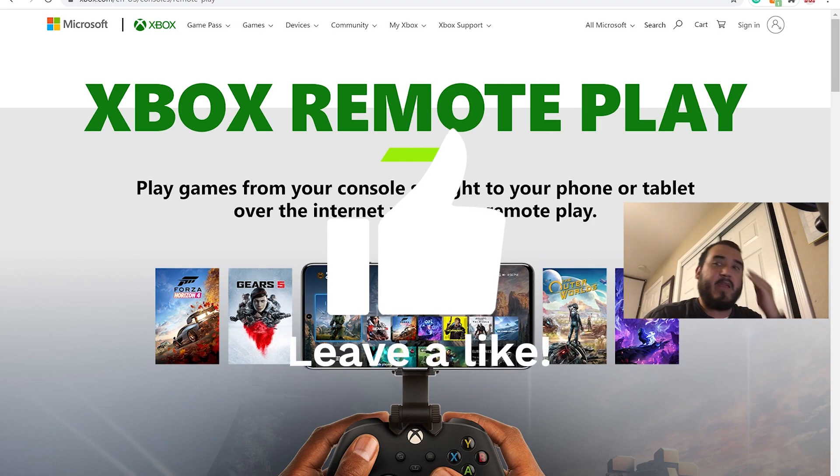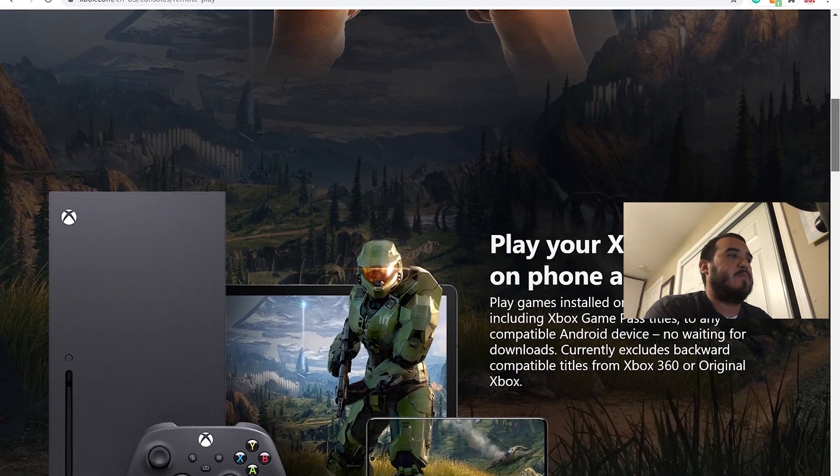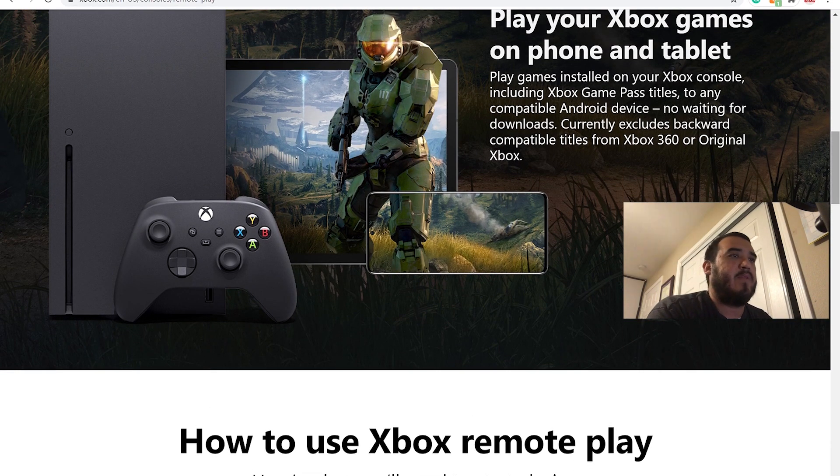So this is how you play your console games on your phone with Xbox Remote Play. As you can see right here, Xbox Remote Play. I'll post the link in the button if you guys want to go check it out. So it says play games from your console straight to your phone or tablet over the internet with Xbox Remote Play.